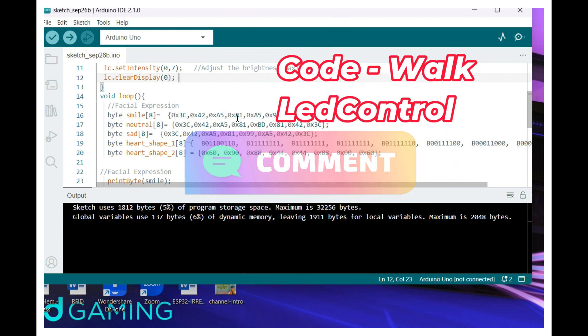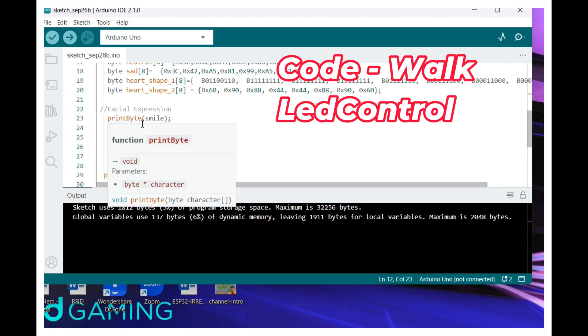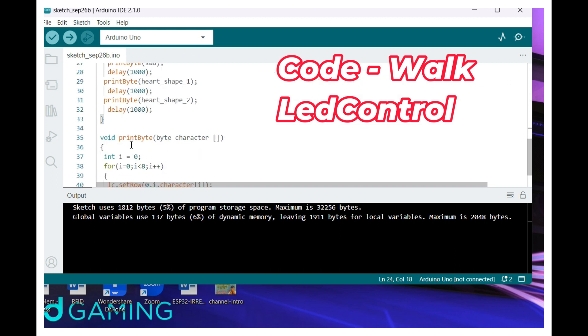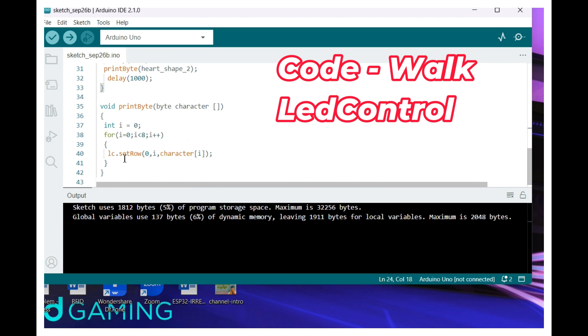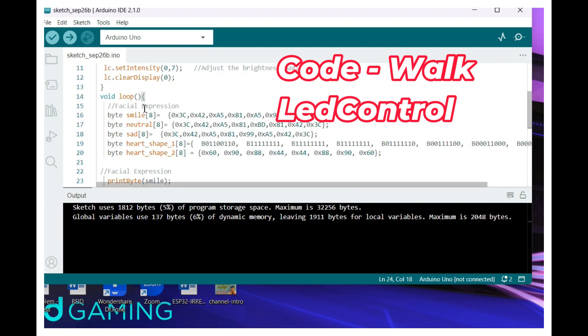Each expression has 8 bytes. I am using the printByte function and passing each facial expression to this function with a delay of 1 second. Inside the printByte function, I am taking byte by byte and writing row by row into the MAX7219 using its SPI-controlled interface. So this is the code — it is easy to understand.